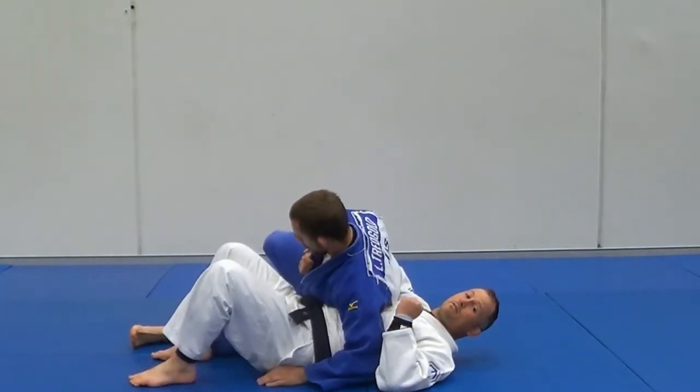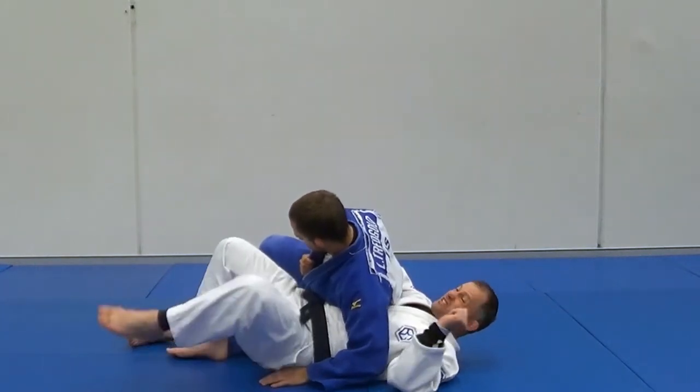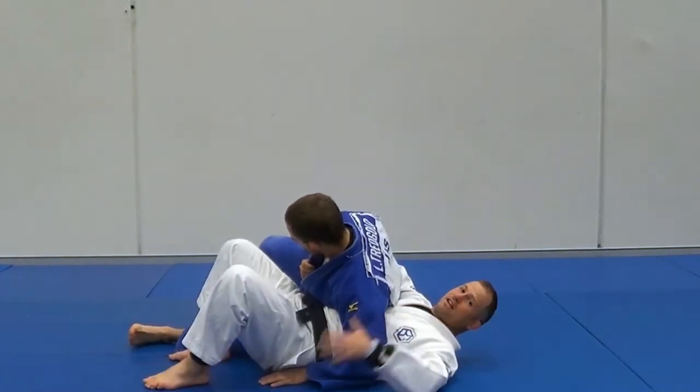This is called Yashiro Kezakitami, reverse Kezakitami. It's pretty hard to escape, even though your head's free, because he's got control on my hips.